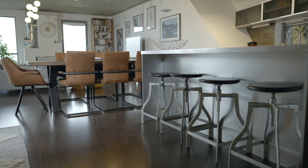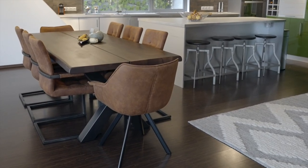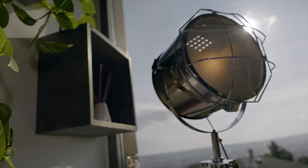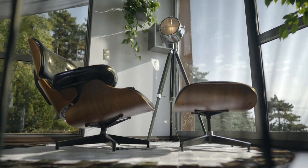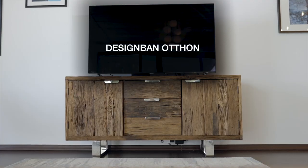Hello everyone! What do you think? You already saw what we don't know. This is a B-roll behind the scenes video. If you haven't met, it's Sánto Péter. This is a B-roll behind the scenes video.